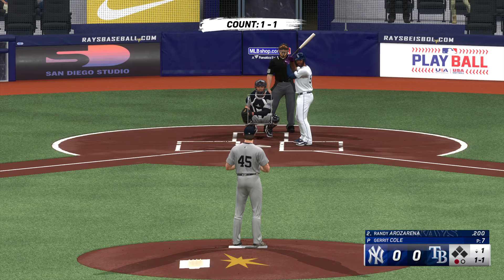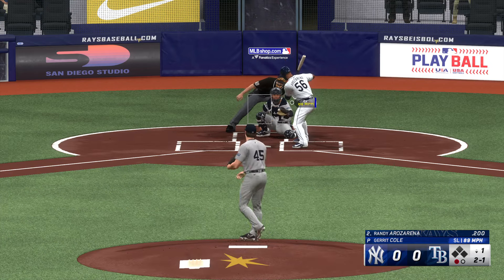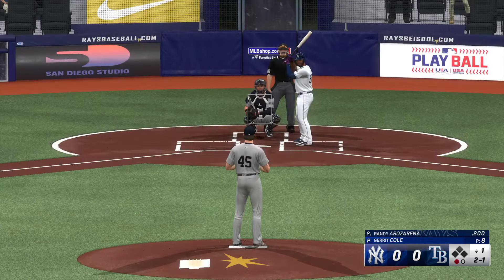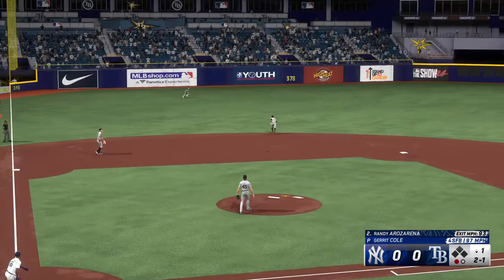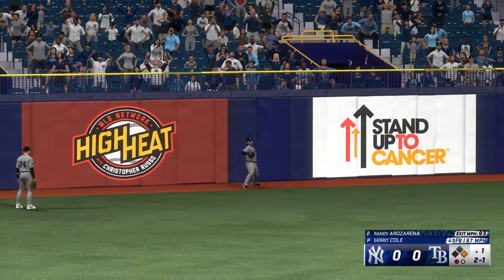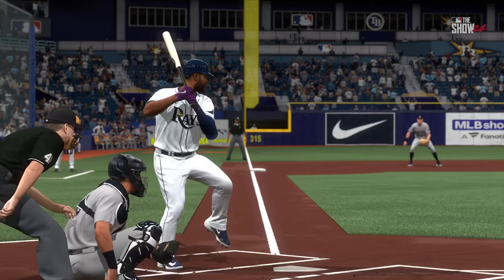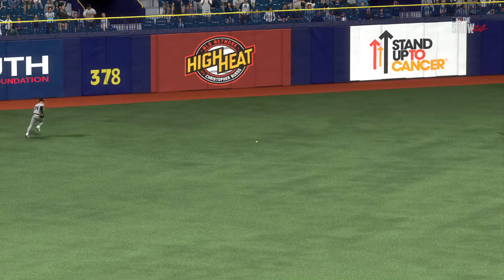Now it's Randy Arozarena. One down, bases empty. After a 2-1 count, he sends a line drive into the gap and it should be extra bases — he makes the turn and heads for second, standing up double. Everything came together for him. A line drive like that into the gap just feels so good — it's feedback that you have everything on time and in control from start to finish with your swing.